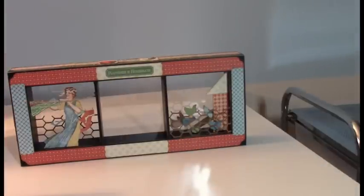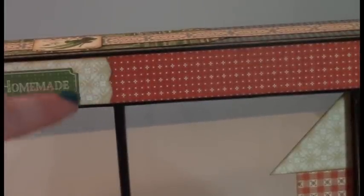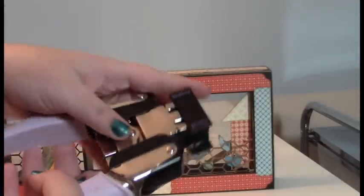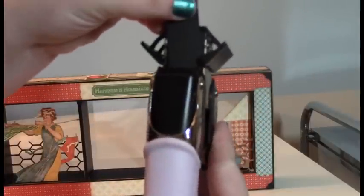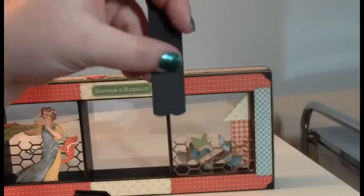The corner punch I used is the Memory Keepers cloud punch. I'm going to show you real quick how I did this part right here at the top. See that decoration? This is three-fourths inch wide right here, and I used the scallop side of the punch. I just lined my paper straight in there, and that's how I got that design right there.